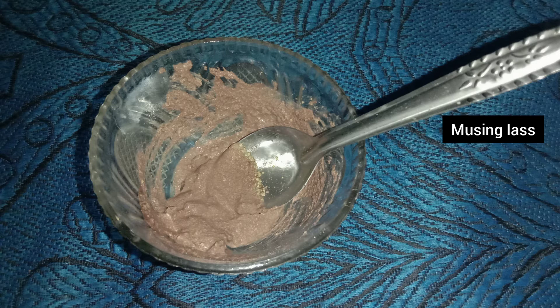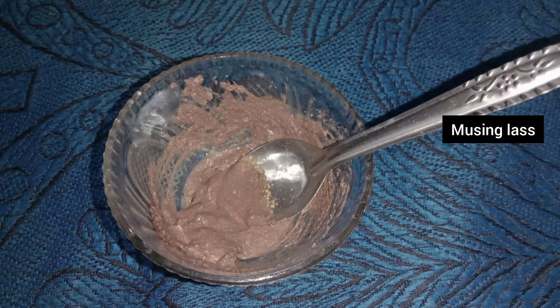Using this hibiscus pack, the ingredients help exfoliate the skin. It is a great solution for the pores and gives your face a full clean effect.